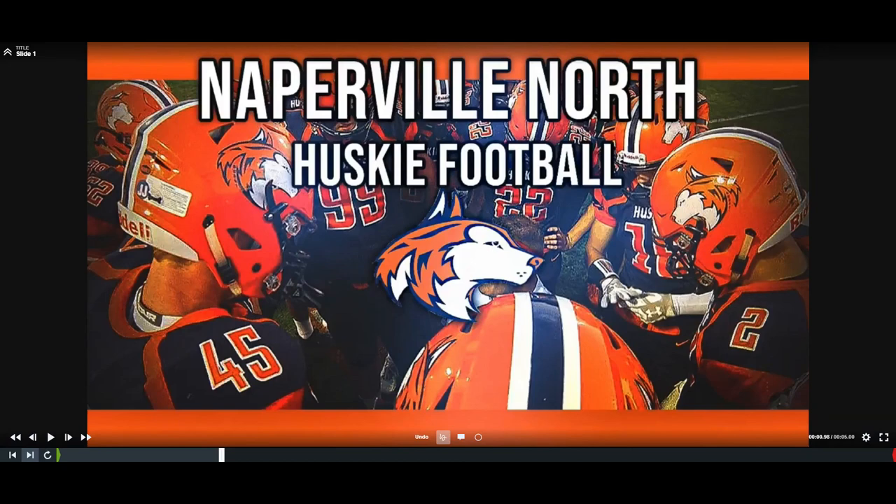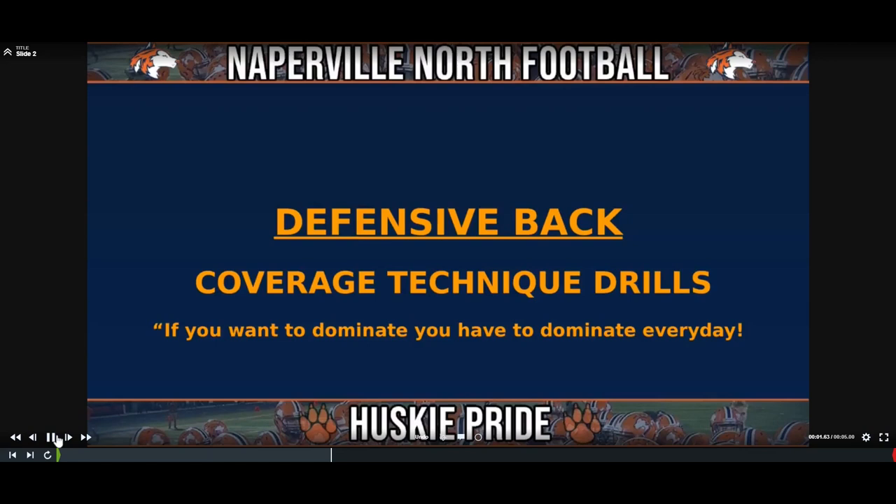What's going on everybody, I'm Chris Arthur, defensive coordinator from Naperville North High School in Naperville, Illinois. Today's presentation we're going to be going through some of the techniques that we teach our guys and coverage drills that we use for our athletes at the defensive back position. We created this drill segment during the COVID pandemic as a segment that we could have our guys do both in virtual practice and on-field practice.